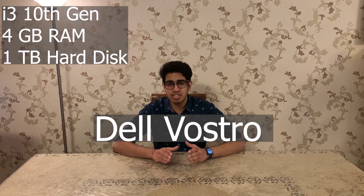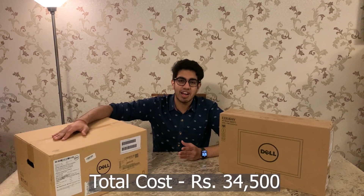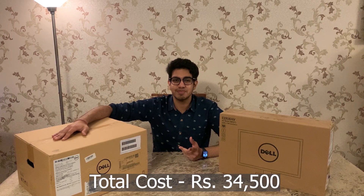Hello guys, so today we will unbox a Dell business desktop. The box includes an 18.5-inch display, a desktop keyboard, and a mouse. Let's begin by unboxing these two boxes.